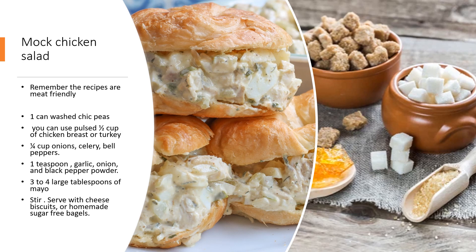I've also provided you with a cheese biscuit recipe, and you can make them as large or as small as you want. What you're trying to do with these recipes is first take on getting as much of the sugar and carbs out and lower your calories.